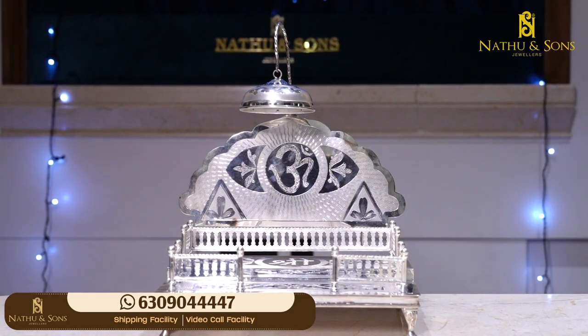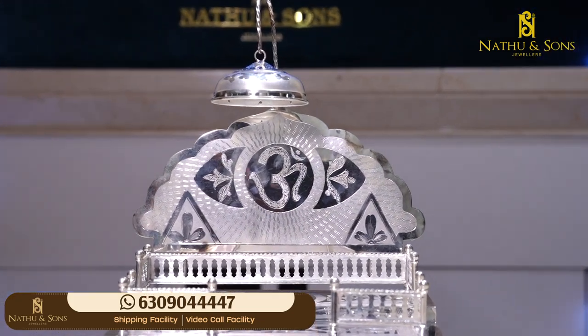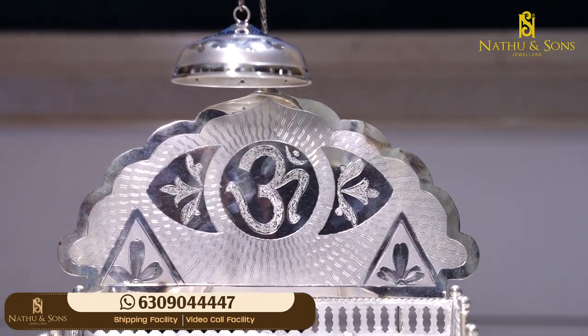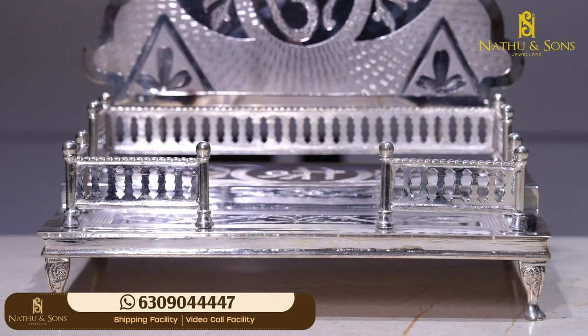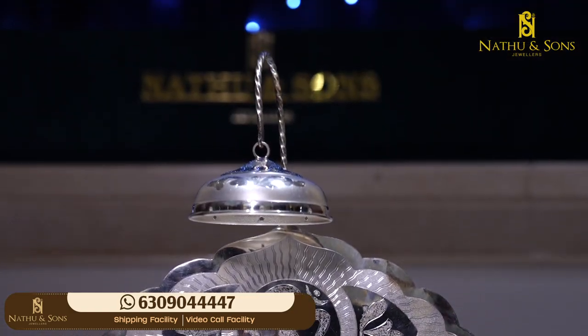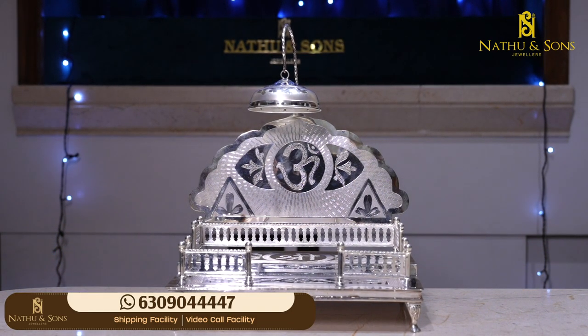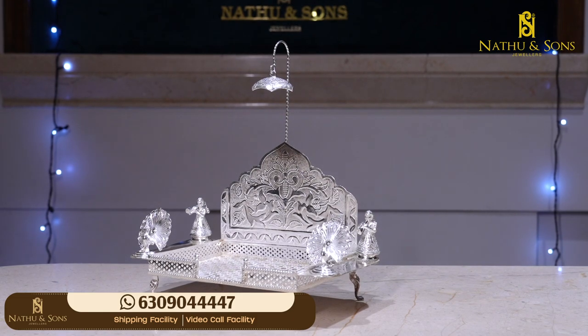We also have a backdrop. We have a very simple triangle design and floral design. It is very pretty in this simhasana. We also have a pine umbrella type option. This simhasana gross weight is 1090 grams. It is a unique style of simhasana.